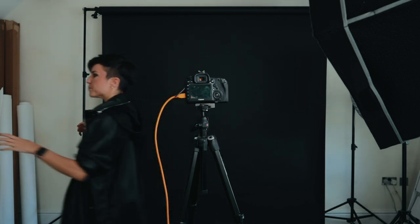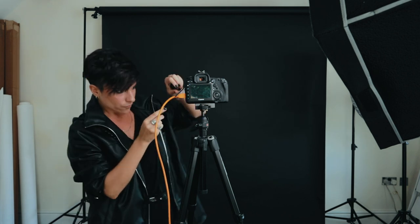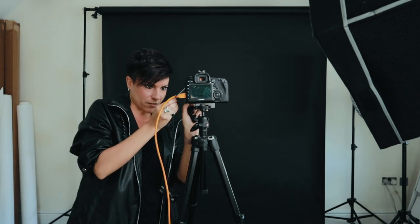Once the tether cable is in the camera, the next thing I plug in is a trigger to shoot with remote control. They are quite cheap, around 30 pounds, so it's worth the money. I used to shoot with a timer and it was a nightmare. So now I have these little ones — this part plugs into the camera and acts as a receptor, and this part I hold in my hand while I'm shooting.